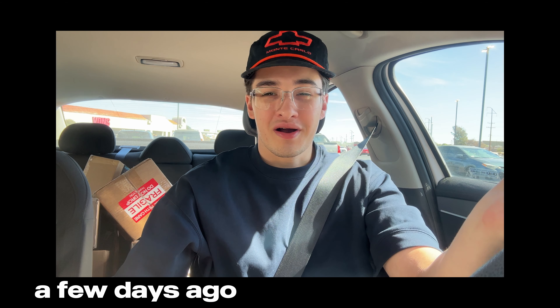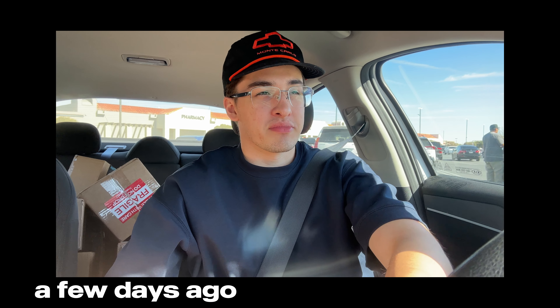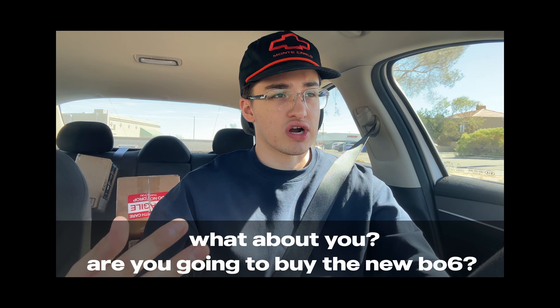We have all the parts in the car. The only thing I'm waiting on is the case, and actually that's the only part I didn't buy from eBay, but it should get here tomorrow. I'm excited to play Call of Duty Black Ops 6. Today is the 21st — it gets released in four days.